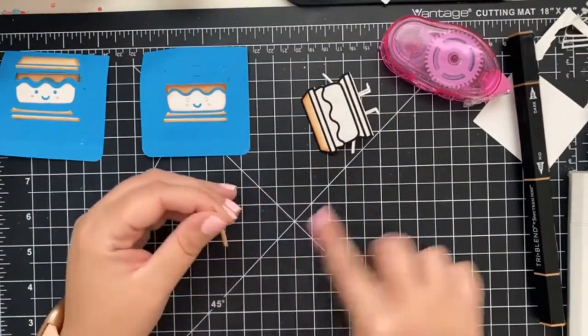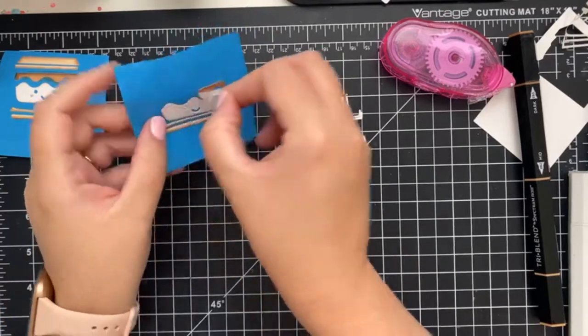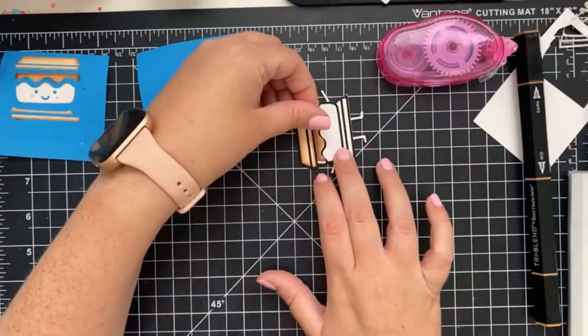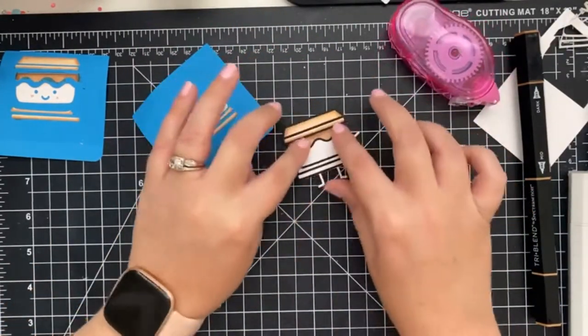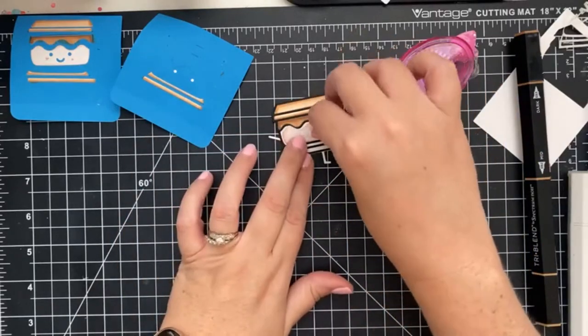I would probably reach for my We Are Memory Keepers envelope board to make a mini envelope, or I would hole punch so I can add twine and add this to a little gift bag. This is perfect for a camp counselor thank you card, or it would be a really cute end of summer gift attached to a s'more kit. If you're into scrapbooking, they would make a perfect border layout for a camping page.